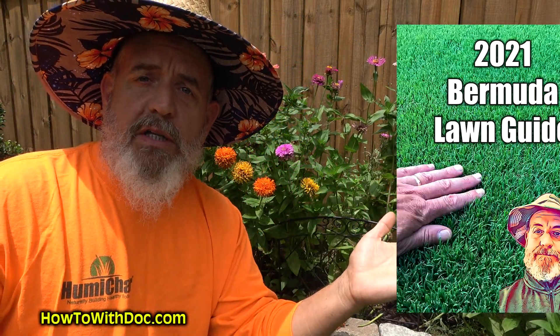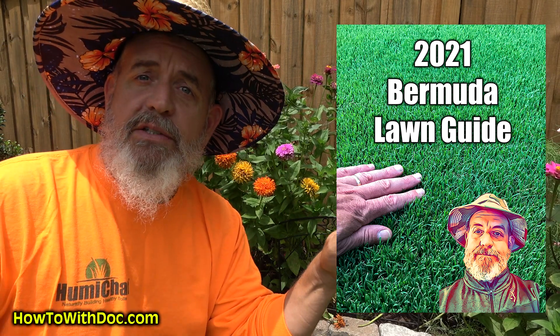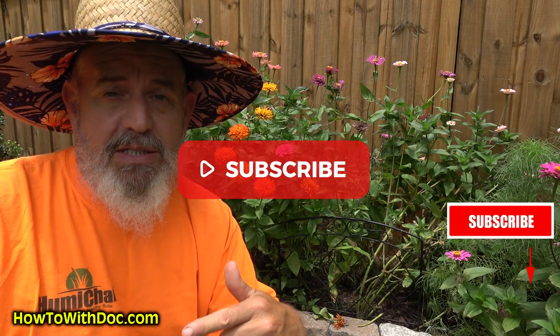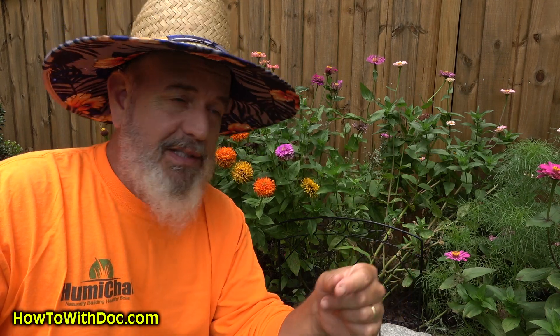Before I start, don't forget, if you haven't got the Bermuda Long Guide, get it — it's free in the description below. There's one link, it'll take you over to a page. Hit subscribe because I've got 17 videos coming out over the next two weeks. I'm cranking them out as fast as I can trying to get caught up.